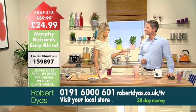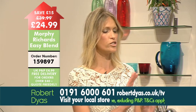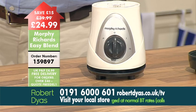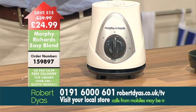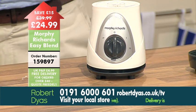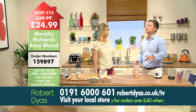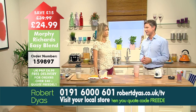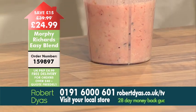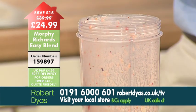There'll be people watching who maybe already use a blender at home or are thinking about getting a bigger one. Why should they get the Morphe Richards Easy Blend? Well, this has all the capabilities of a blender but it's perfect for smaller portions, and often that's all you need. Each beaker will hold 750 millilitres or 28 fluid ounces of your favourite drink. Plus, it allows you to take the finished drink straight away rather than having to put it into another glass, saving you time and washing up. You get two beakers and two drink-through lids with your order.